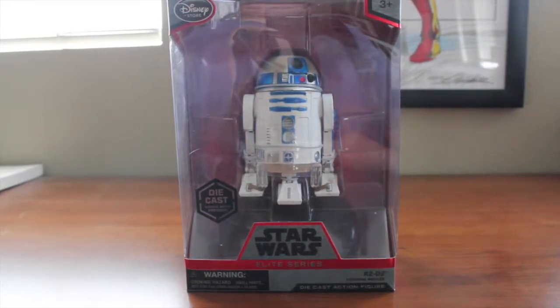Welcome back folks to another video review. Right now I am checking out the Disney Store Elite Series R2-D2 from Star Wars: The Force Awakens. I just did the Kylo Ren Elite Series figure review and I wasn't too pleased with it.